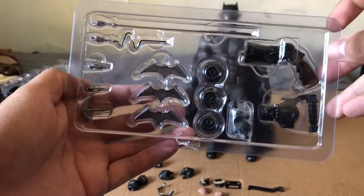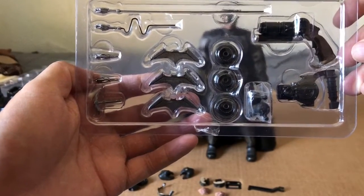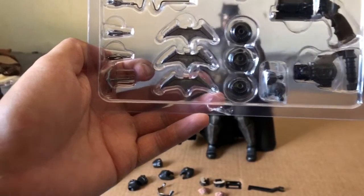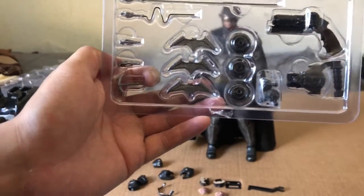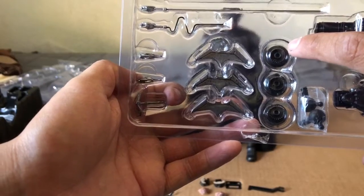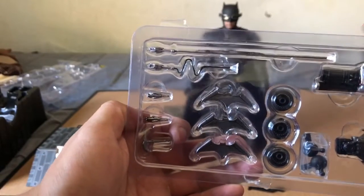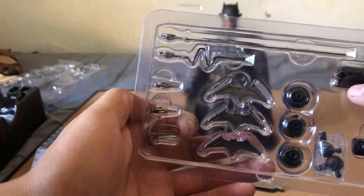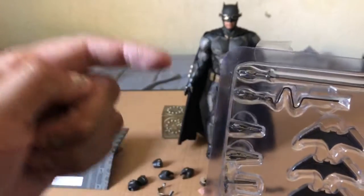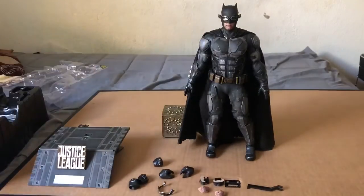Here are some of his gadgets. There's the galling gun — you can hook it onto one spot and hook onto another, so it goes from one spot to another. There's an extra pair of hand pegs as well. There are also a couple — actually three — batarangs. These pieces right here are for the gun; you put them on and it makes it look like you're shooting it out. That's pretty tight.